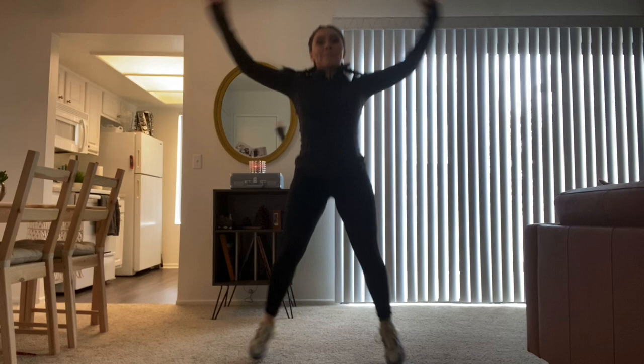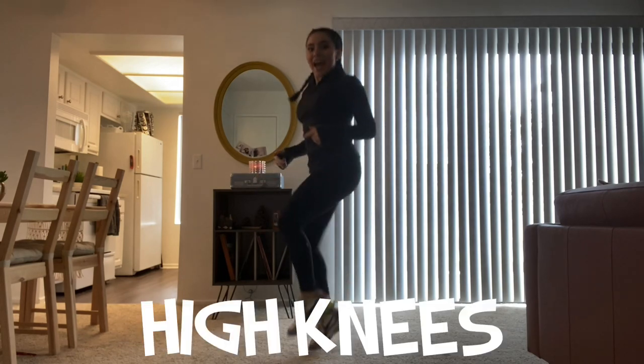Jumping jacks. Now we're going to switch to high knees.